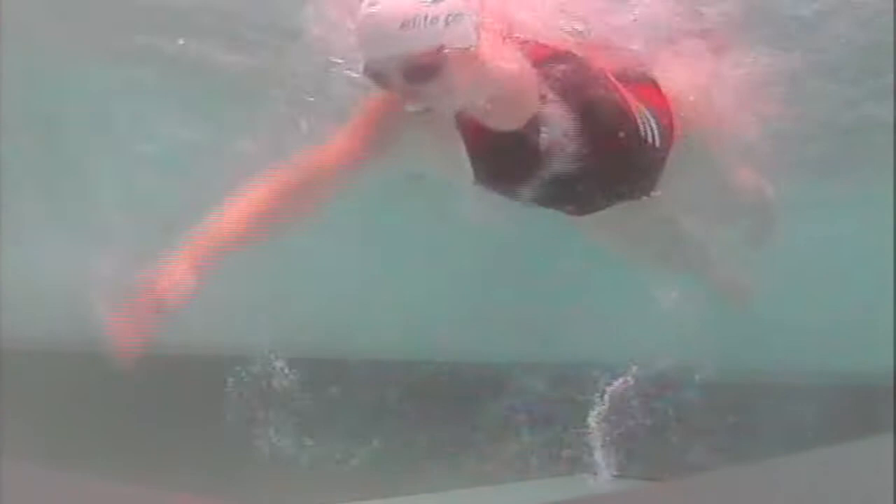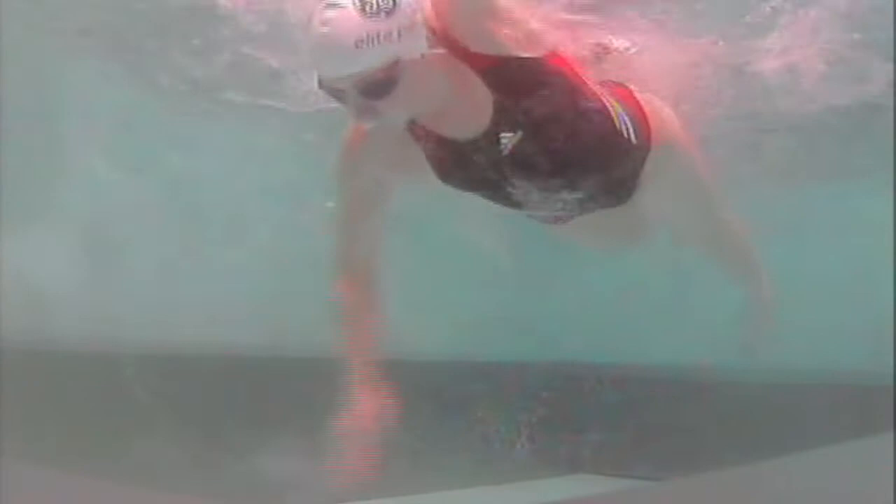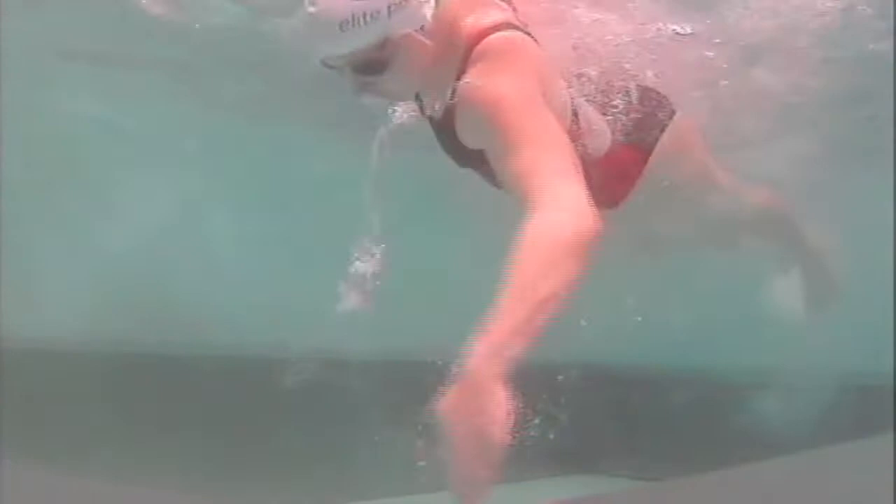As you can see from above the water it's all looking very good indeed. From this angle you can see Anna's hips are high on the surface. She's kicking from her glutes. Good body rotation, and you can also see that Anna's very comfortable with her breathing, with lots of bubbles flooding out of her mouth and nose as she turns to take another breath.